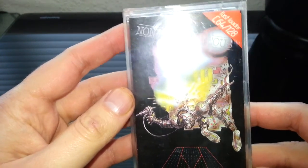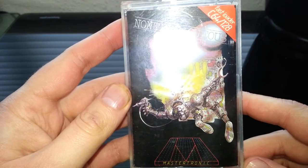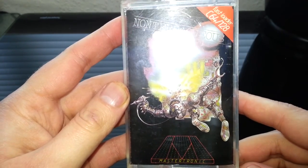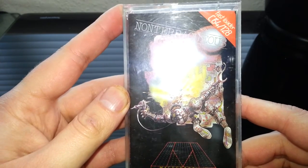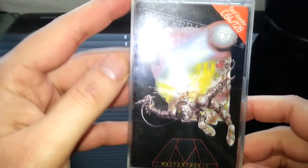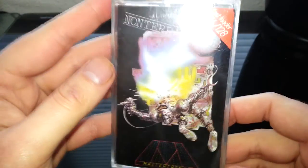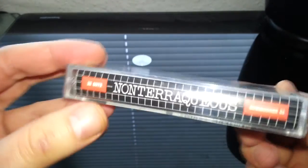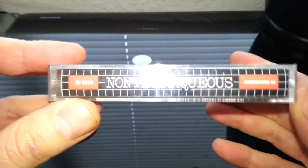I have to say the Amstrad version was better in my opinion. This Commodore 64 version just looked like a Spectrum port to me, but the Amstrad had a lot more colour. It was a bloody hard game, but it just seemed better to play.